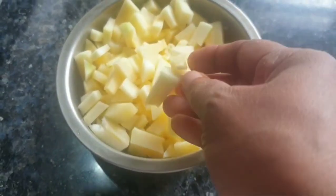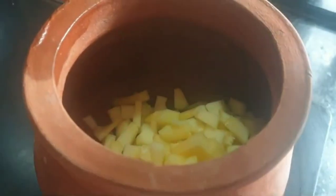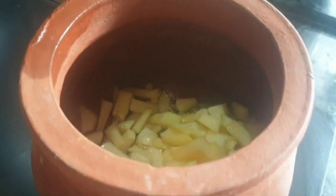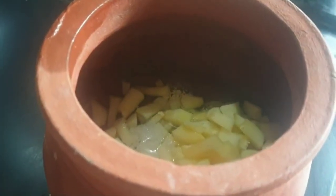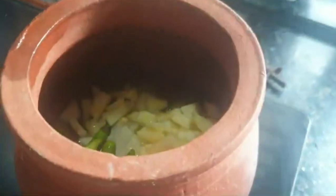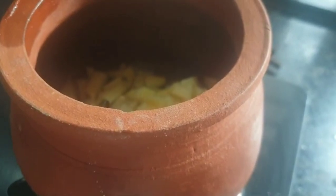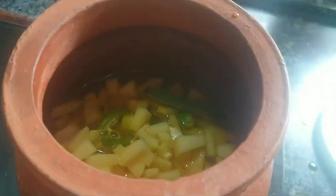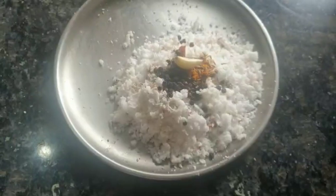I am going to cook the pappayas. I will cook the pappayas. Let's cook the papaya.